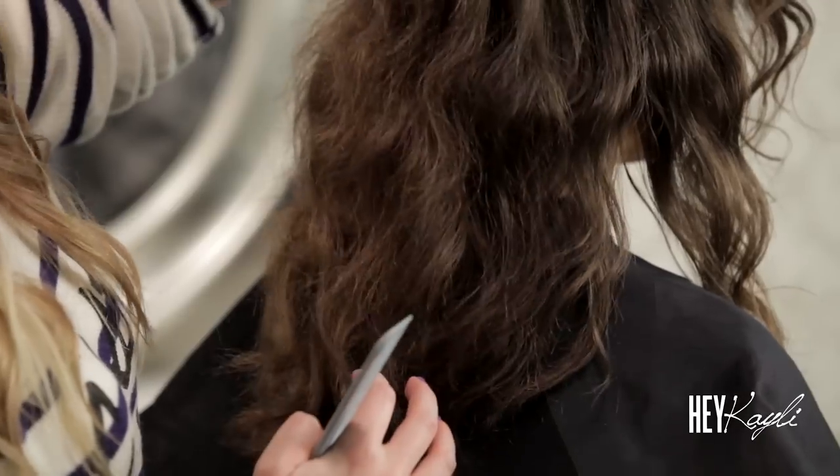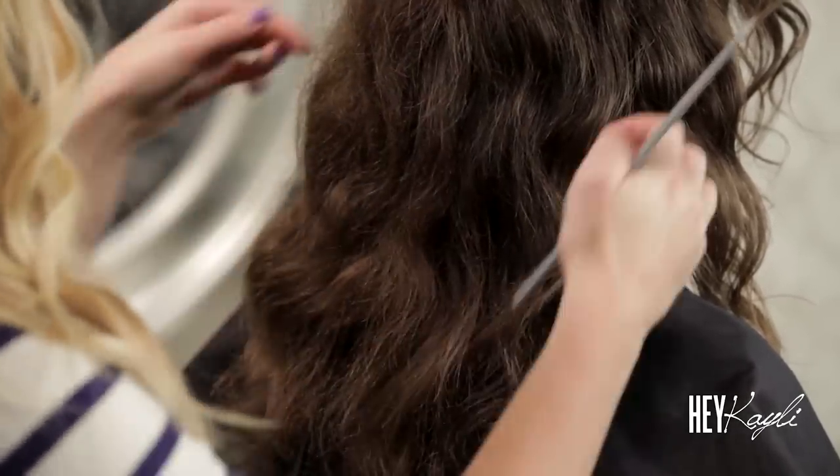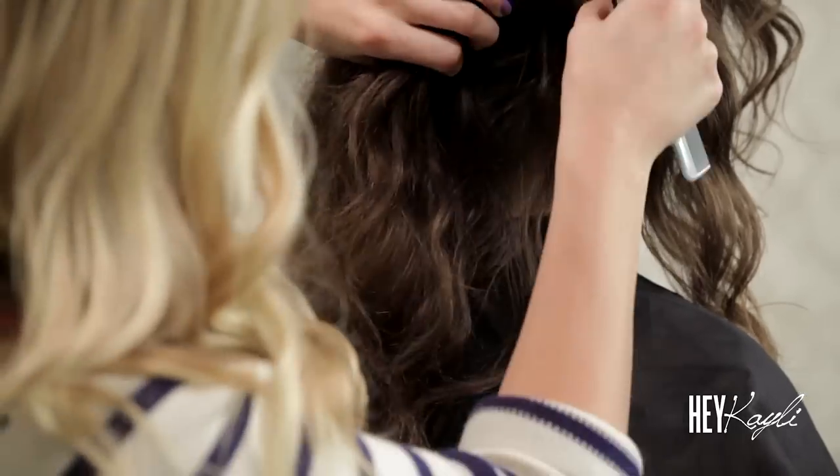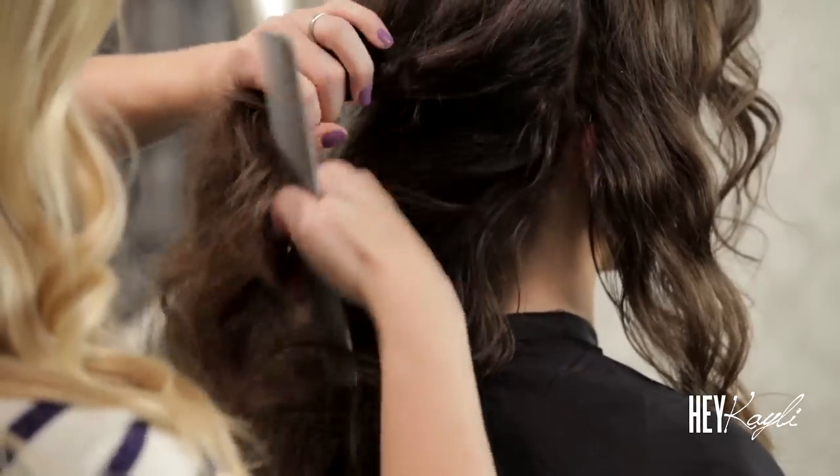Okay, something that I really like to do with curly hair is cut it dry and straight. Sometimes when it is curly it can shrink up, and then when you dry it it can be uneven. So I like to just start from it all being straight and dry so it can be one length — just the right length.